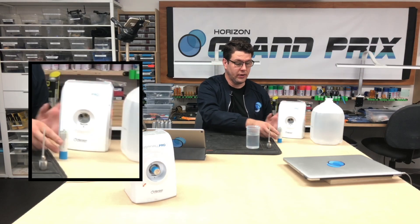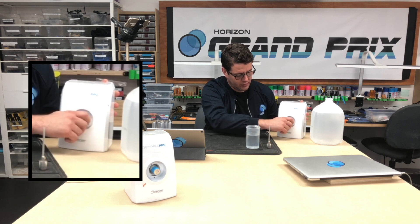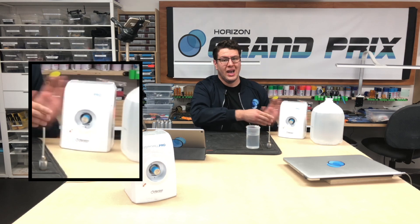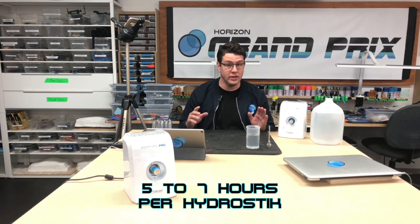At that point, take your hydro stick and screw it in. You don't want to screw it in too tight — just enough to where you see the blinking green turn into a solid red. At the point of a solid red, you're good to go. From that point, you have about five to seven hours to wait per stick, so just realize that each stick does take a long time to charge.